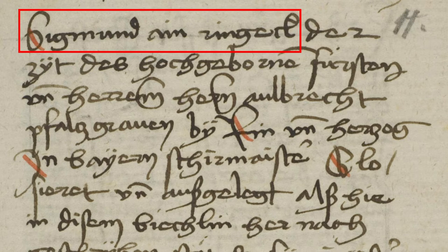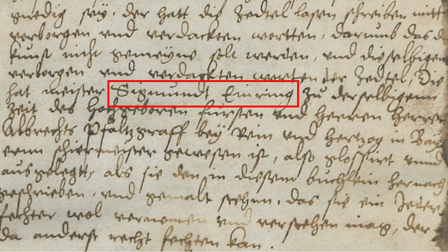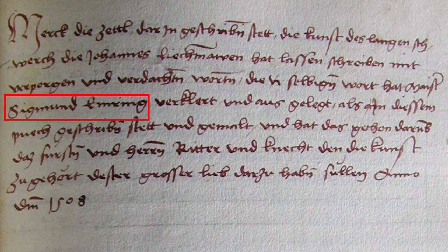But it's going to be a bit more complicated. Here we have another manuscript from Rostock, and look what I have outlined here — the name is Siegmund Ein Ring. It is quite similar, but there is no Eck at the end. And there's more: here we have a manuscript from Glasgow and the name changes again. Here it reads Siegmund Em Ring, not Ein Ring as before. Still no Eck at the end.